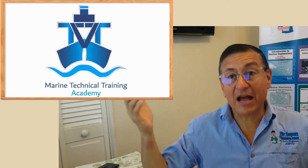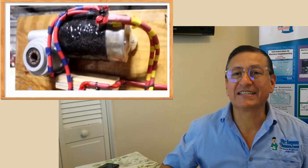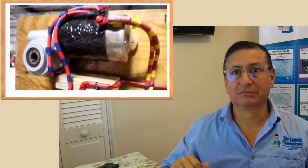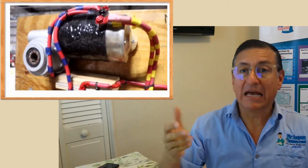Welcome to another short video of Marine Technical Training Academy. Today we are going to learn the process to reverse the rotation in a DC motor — for example, the motor for bow thrusters or the motor for windlass.